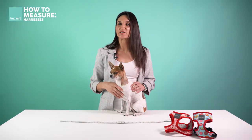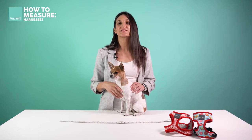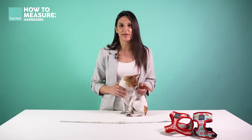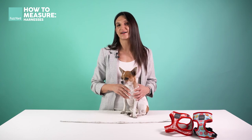Once you have those two measurements, head on over to our website and refer to our size chart to see which size is going to be most suitable for your dog. Just remember, we've got two styles of harnesses — our step-in harness and our regular harness. Both of these have slightly different sizing, so make sure you're referring to the right size chart when selecting your dog's harness size.